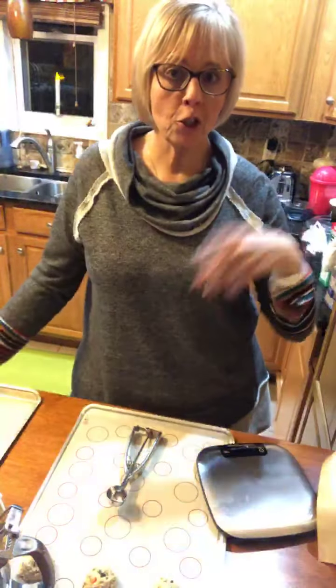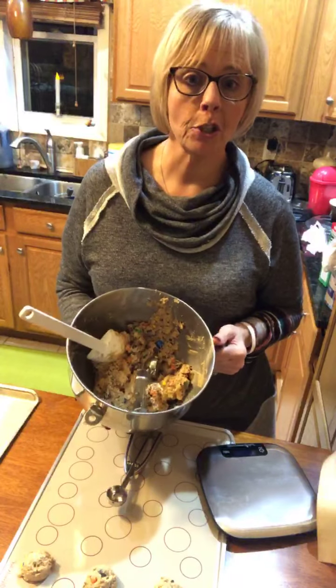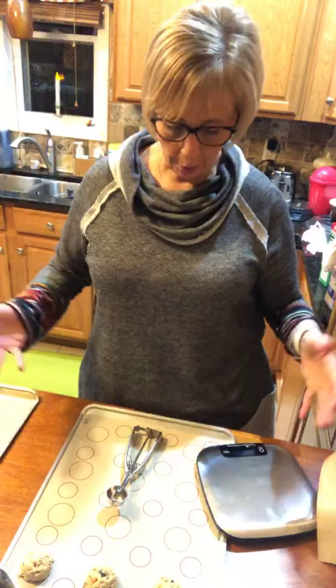Hi everybody, coming to you from my kitchen tonight. Let's get rid of this snowy night here in Illinois. I don't know how it is where you guys are, but I decided that we wanted some dessert so we made some monster cookies, and I thought I'd come show you a couple of things that I used tonight.